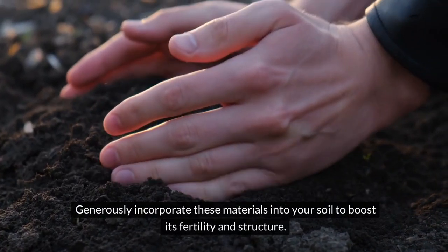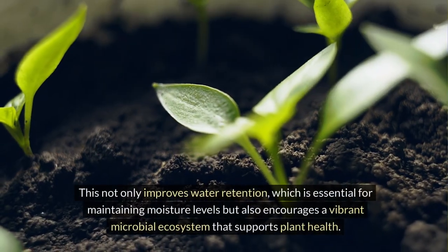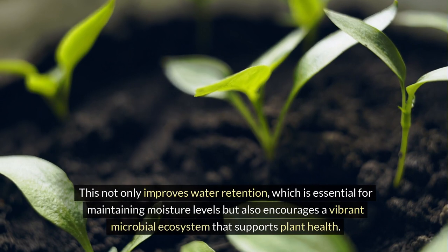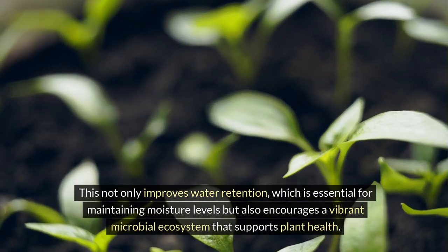Generously incorporate these materials into your soil to boost its fertility and structure. This not only improves water retention, which is essential for maintaining moisture levels, but also encourages a vibrant microbial ecosystem that supports plant health.